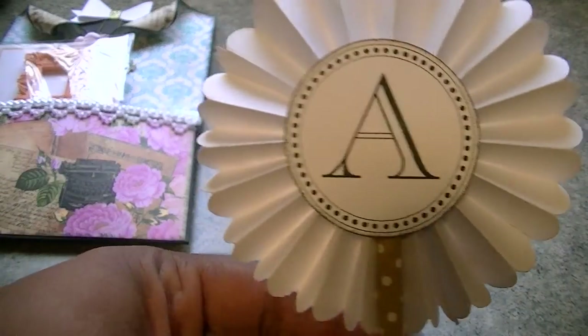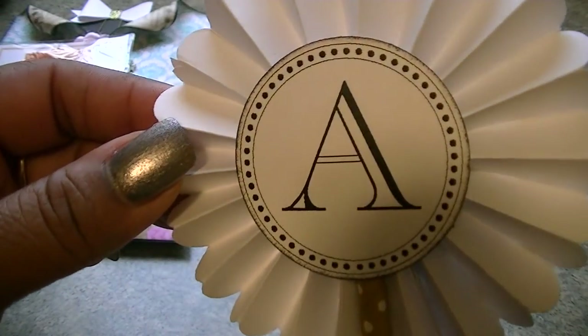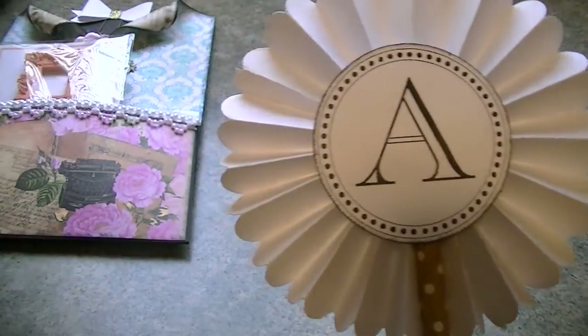You guys can see that, and it's just on a paper straw. Then on the back, this is from Regina's monogram set — I'll leave a link to that in the description box below — and it's just inked around the edges with black soot.